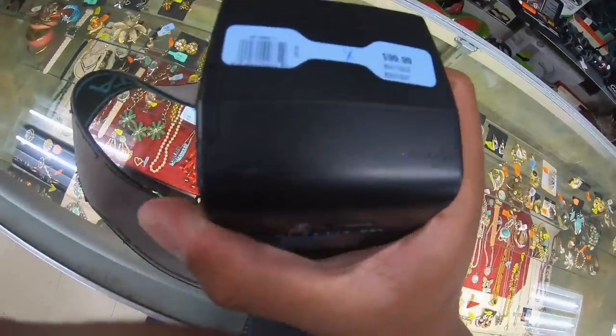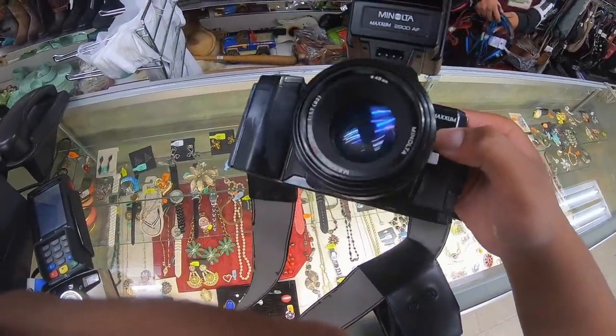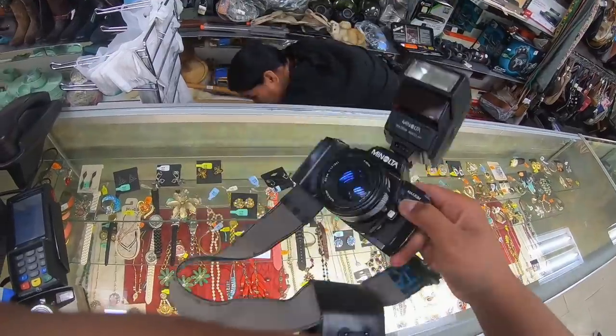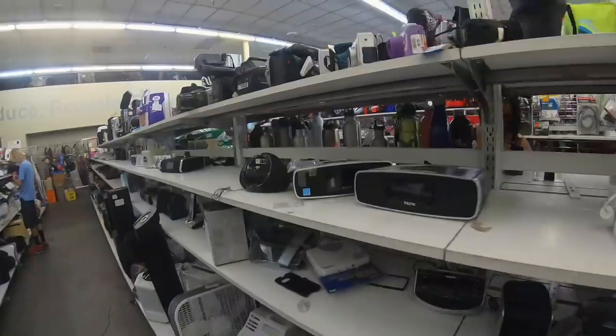I don't know if that's the price tag. This is $99.99. Got the Minolta 50mm 1.7 — the lens looks to actually be in pretty good condition. It does kind of have that aging on the lens here as well as on the body.